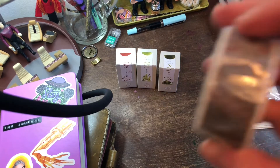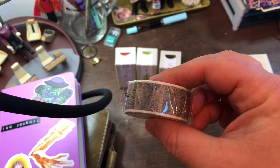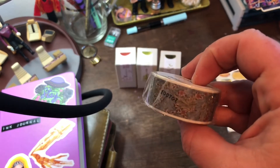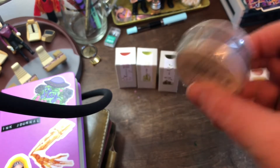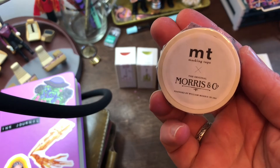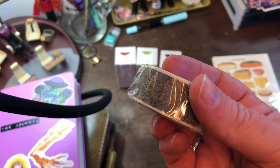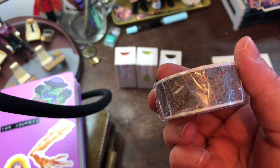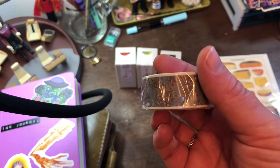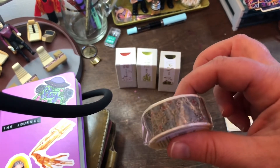I got a very pretty roll of washi tape. It kind of looks like old antique wallpaper, or Art Nouveau, or turn of the century or something to me. I love it — it's beautiful. Morris & Co. I think the pattern might actually have been taken from a turn-of-the-century textile or wallpaper or something. I'll have to find that info.